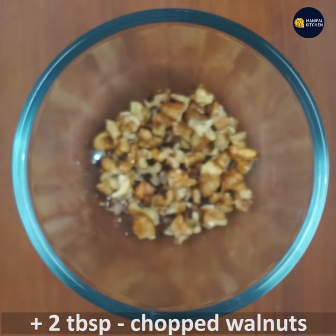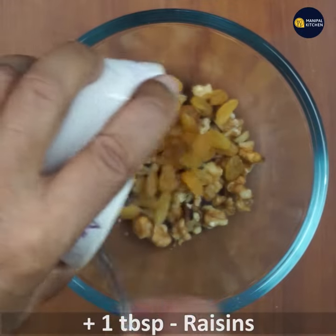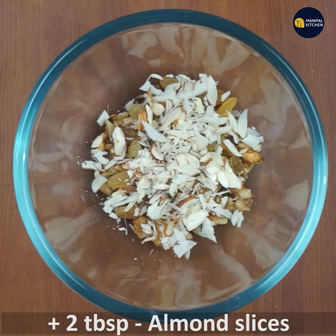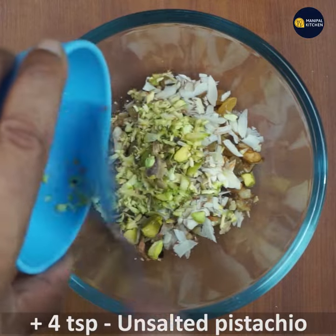Add 1 tablespoon of walnuts, 1 tablespoon of raisins, 2 tablespoons of badam slices, and 4 teaspoons of unsalted pistachios.